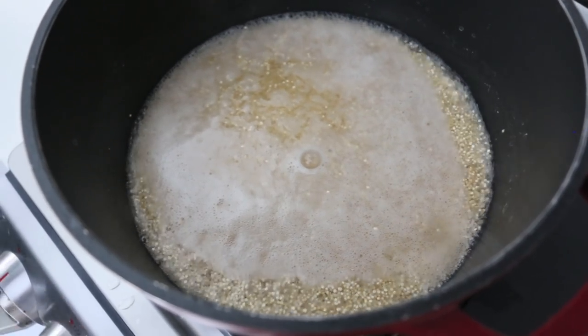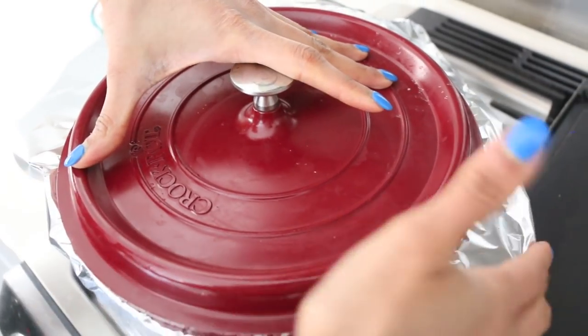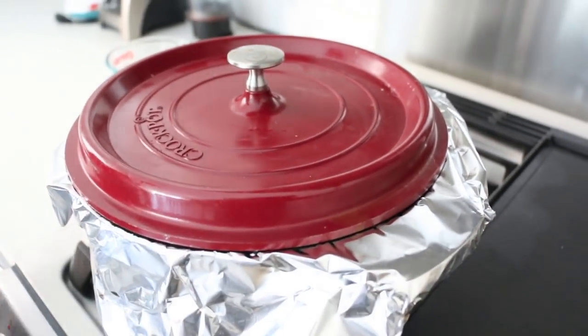I'm just going to drop my heat down to low — the lowest that it can go — cover the pot with a little bit of aluminum foil, and that's going to trap the steam. Then on with the lid, and you're just going to tuck the aluminum foil around the edges of the pot to trap the steam. This is going to cook for 20 minutes. Now we're going to get started on the vegetables.